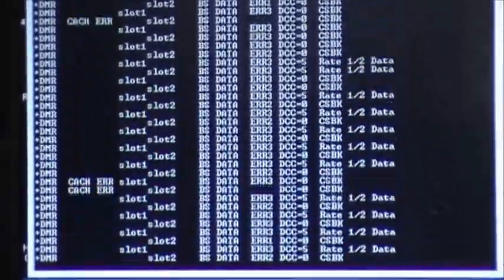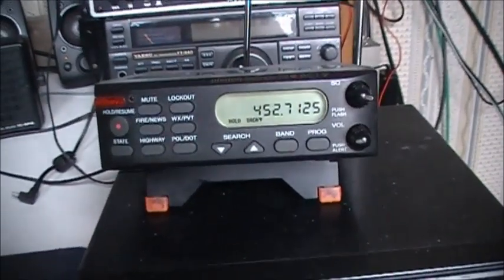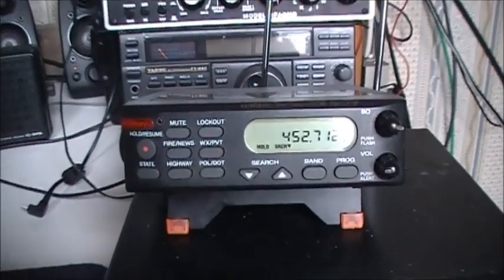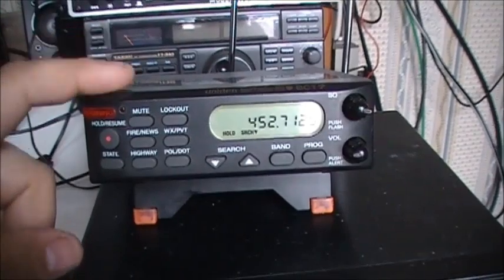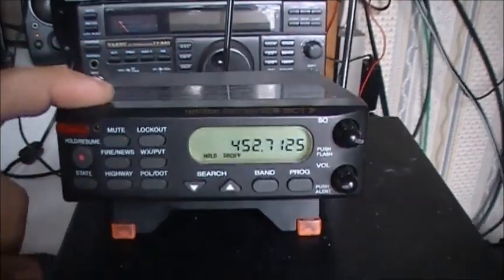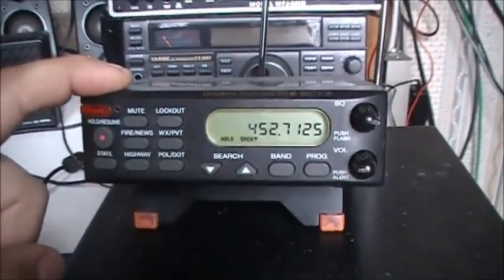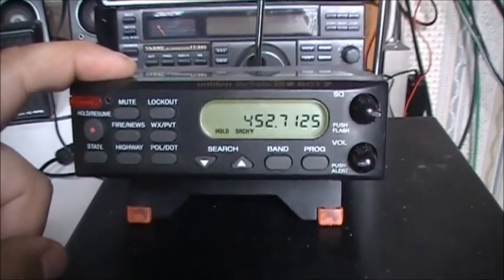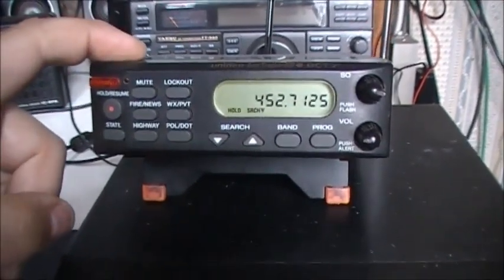In this video I'm going to show you how to install a discriminator tap in the Uniden Bearcat BCT7. I've already got a discriminator tap installed, but I'm going to show you what I did to make this thing work. Apparently there's been a few people online asking about the Uniden Bearcat BCT7 on how to add a discriminator tap to this particular scanner, and there doesn't appear to be any real information out there on how to do it. It's actually quite easy.